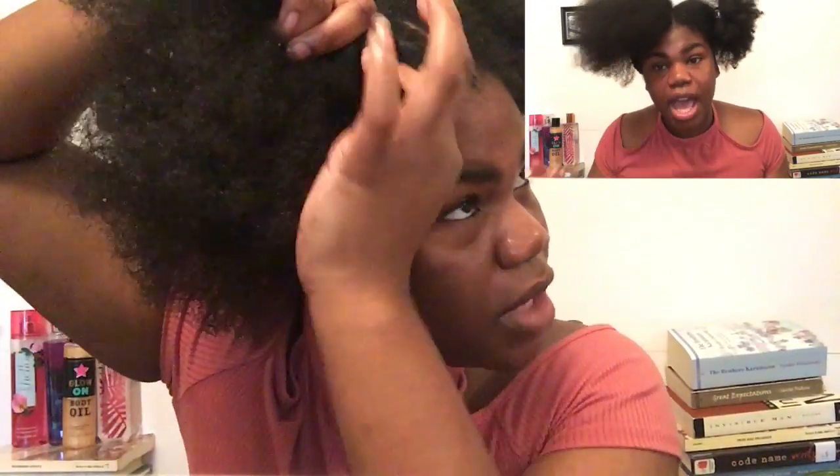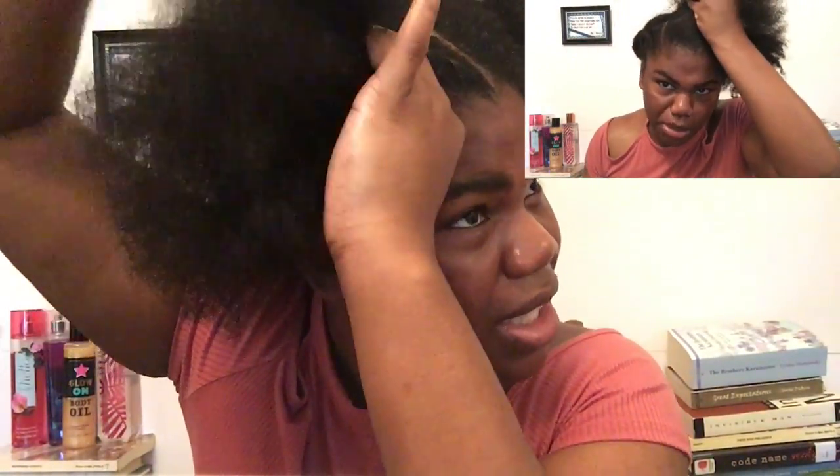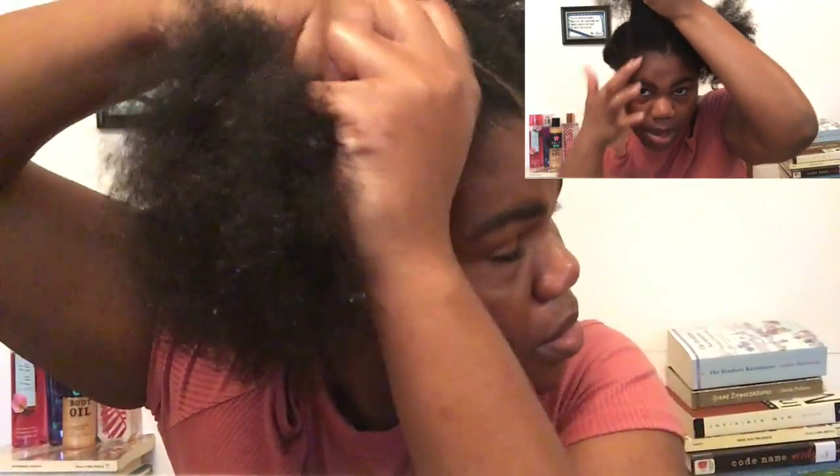The two twists beside the middle ones I just go straight back — I don't try to curve it since it's a middle part. This is how my hair looks when I'm all done — it kind of looks crazy right now.